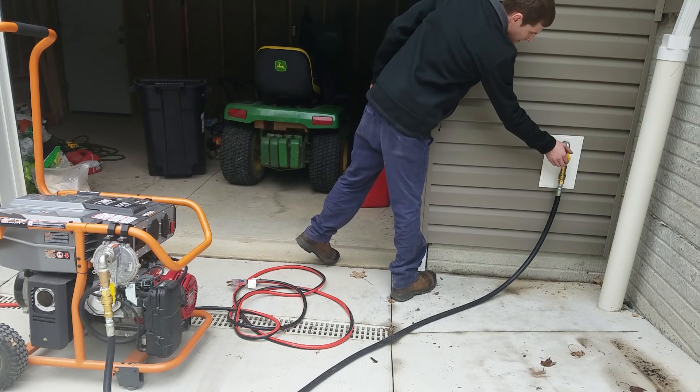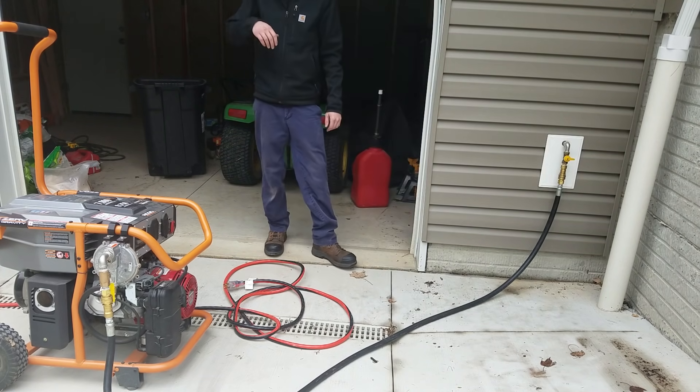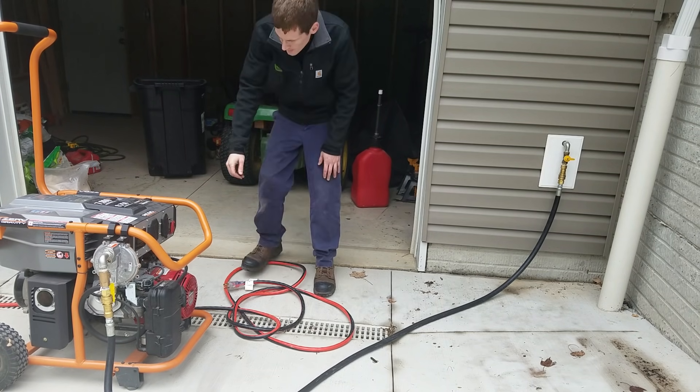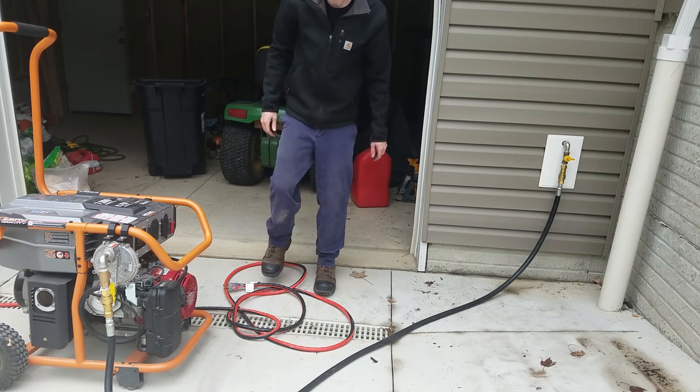When you go to shut the generator off when it's running on natural gas, I always shut the valve off on my house to shut the generator down. That way I know that the hose has no natural gas in it, the generator doesn't have any natural gas in it, and everything is completely emptied out.